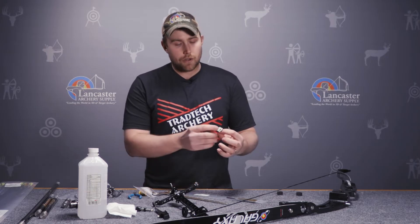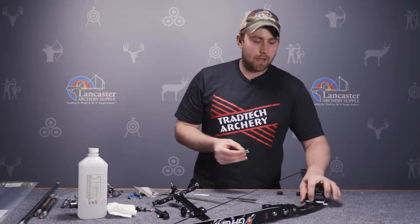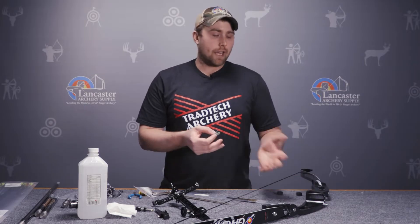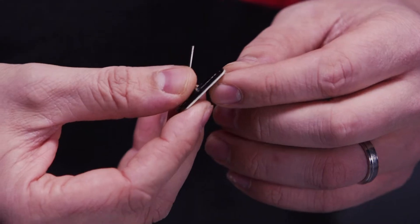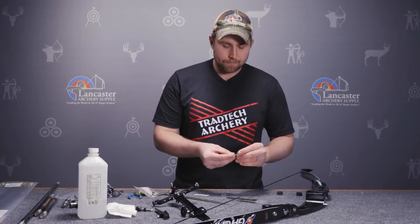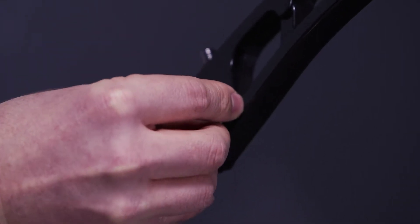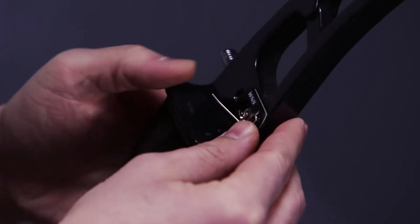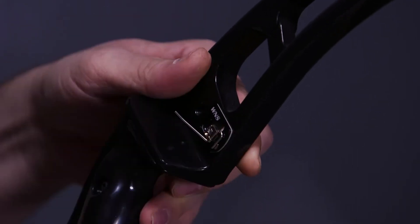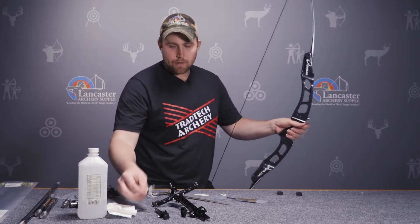We have a basic stick-on style rest. You'll notice that there's a hole in the stick-on style rest — some have an opening — but the main goal is to make sure this is placed over the plunger hole. Typically when installing this rest, most setups are going to put it on the rear plunger hole closest to the pivot point of the riser. You take the arrow rest and align it over top the hole and place it on the riser, making sure that the arrow rest is level and the actual wire is going to be somewhat level so the arrow lays flat along the wire. From there you have a plunger — the plunger will go through the same hole that you just installed the arrow rest over.